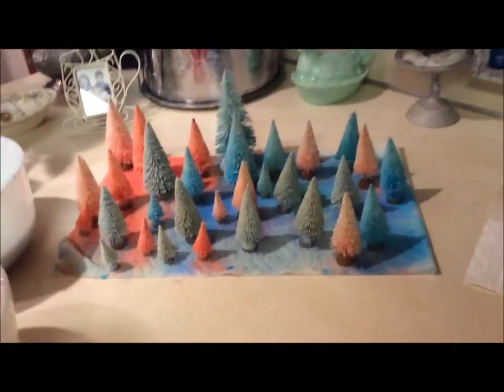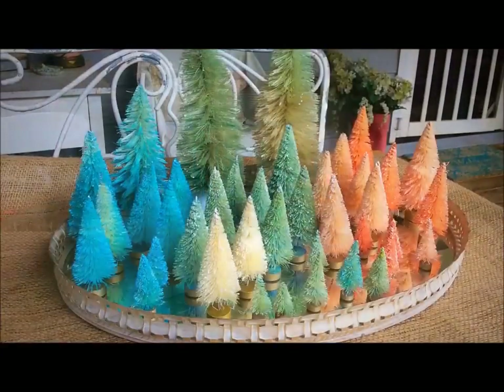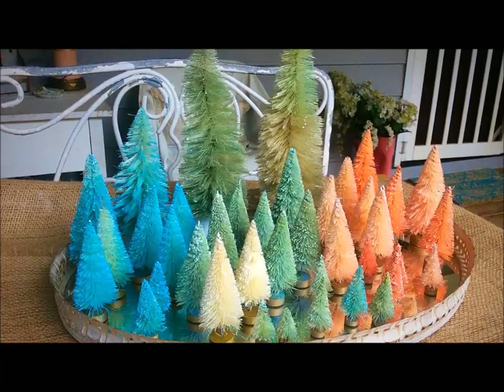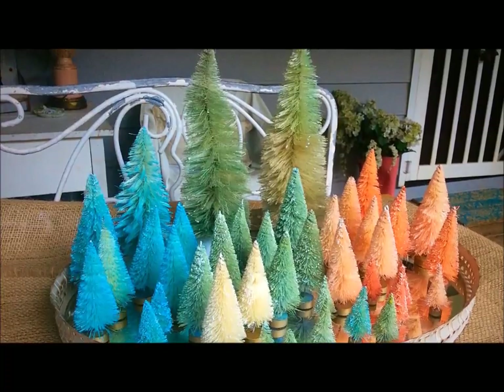Here is the finished result after they've dried for a day. I kind of like them — it's a pinky orange, a coral, a really light green, and a really pretty aqua. Next we can decorate them!